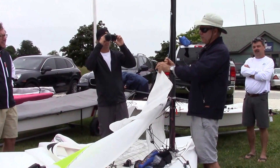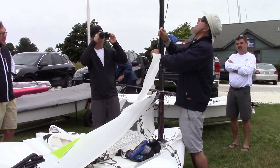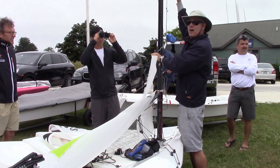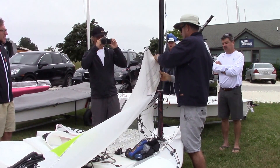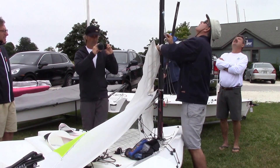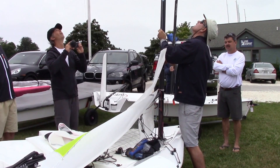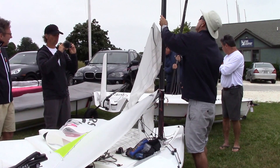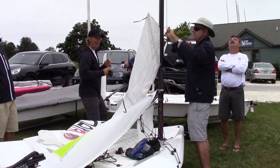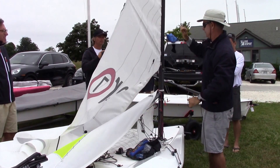The ball is on the port side so the ball doesn't hit up at the top. Also the track - the little fairlead is off center of the track to the right. So you want the sail to be to the left of the fairlead.